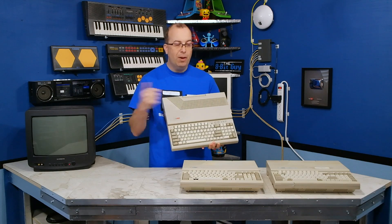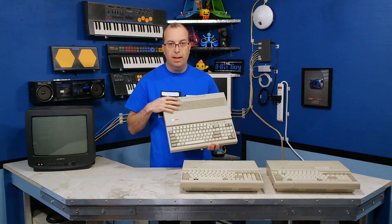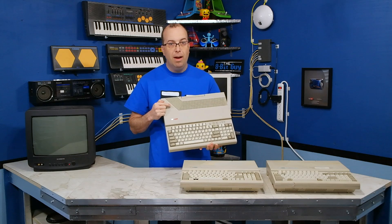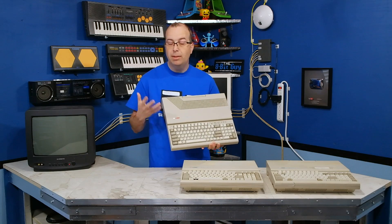Before I can do the documentary, I've got to get these machines working. This one actually works. The Laser 128, not too hard to find. Believe it or not, it's actually Apple II compatible — it's actually a clone of the Apple IIc, supposedly. And it runs Apple II software.